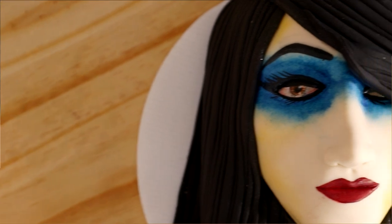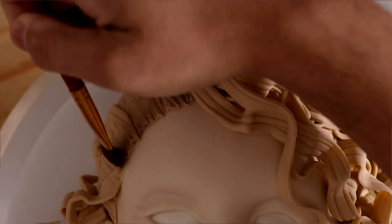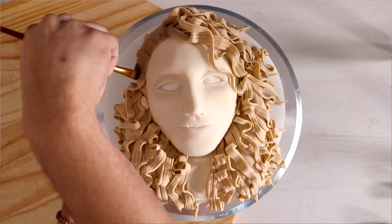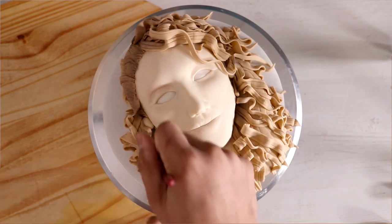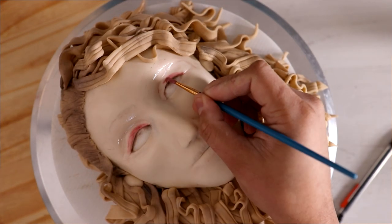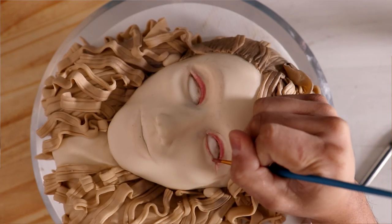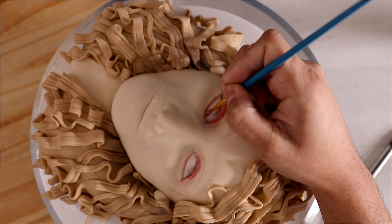And voila, my first makeup cake was complete. I'm kind of happy with it — there's a lot I'd improve, like the hair length being a little too long for what I was going for. Now let's move on to my second makeup cake. To start this one off, I wanted her to have really dark roots, so I'm painting the parted side with a little black luster dust. Because the first cake had very saturated colors, I wanted this one to be very neutral, using a little pink luster dust mixed with brown and black just to get her eyelids.